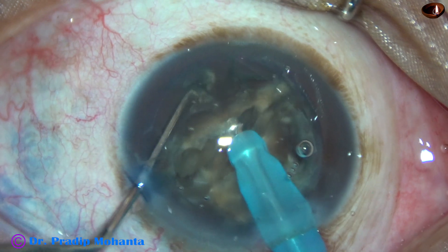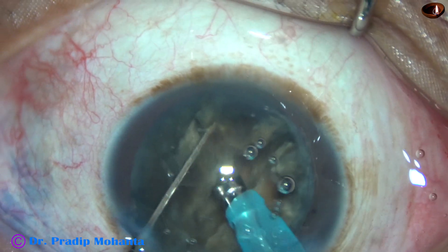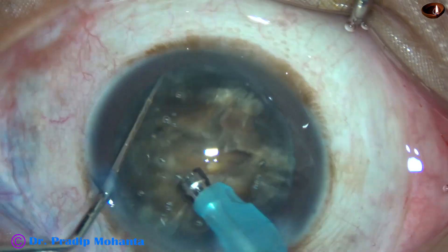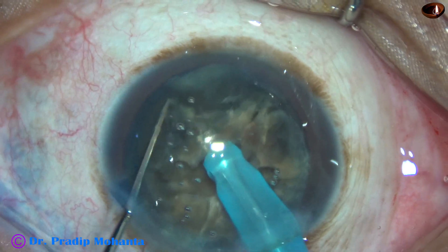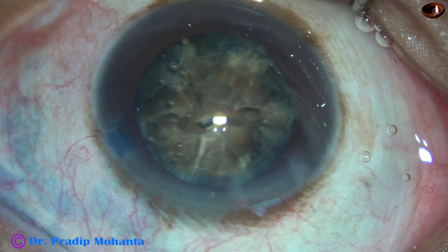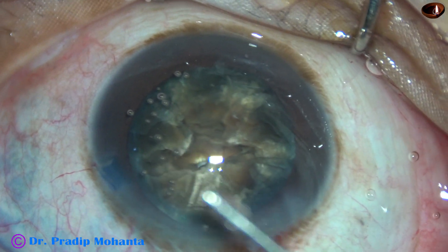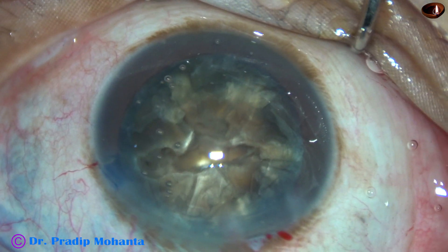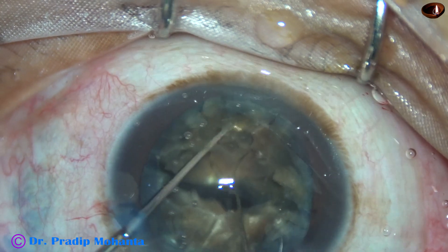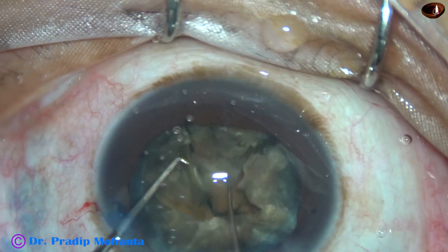This hemi-nucleus has been divided into 3. Now I come to the other hemi-nucleus — it is also being divided into 3 pieces. Some air bubble is still disturbing; I remove the air bubbles, engage the tip, go deep into the substance of the nucleus, and chop. I then use 2 Sinski hooks to separate the pieces, and all 3 pieces are now separate.